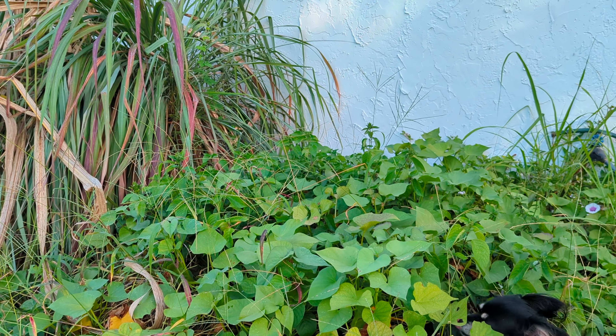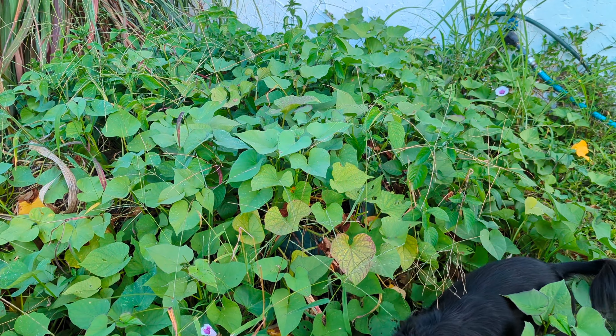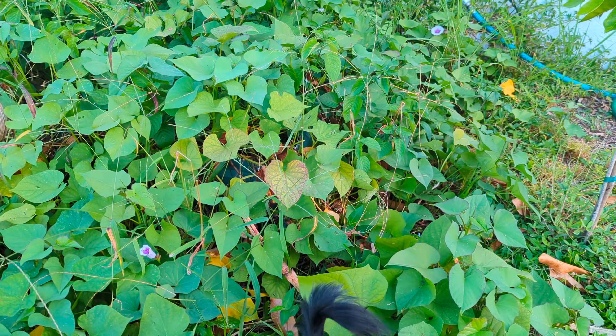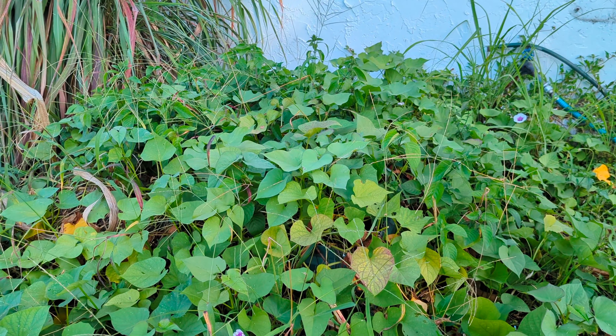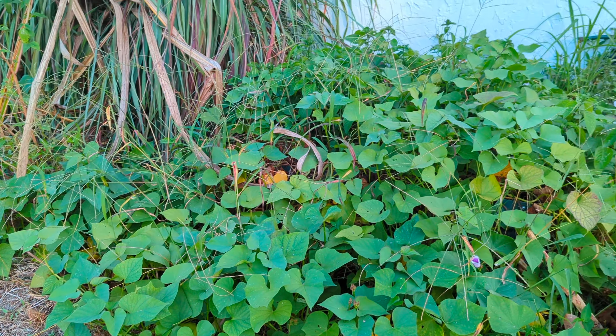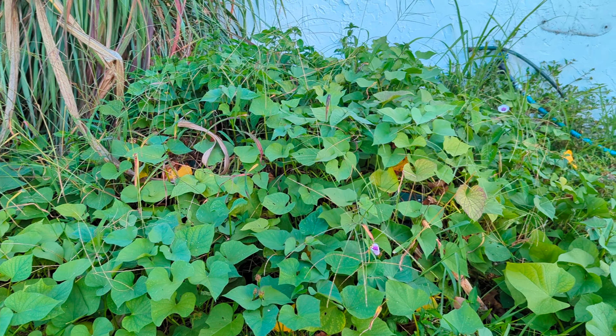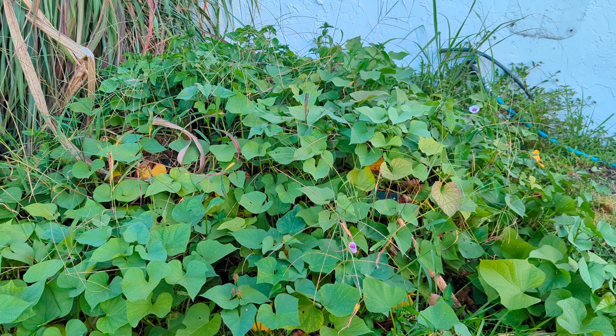I'm going to go ahead and set the camera up. This should be a whole lot easier than the first harvest I did. If you guys missed that harvest, I had to harvest sweet potatoes among African yams — I had a whole bunch of them planted in the same bed — so it was really tricky trying to get just the sweet potatoes. Let's go ahead and get this cut back.